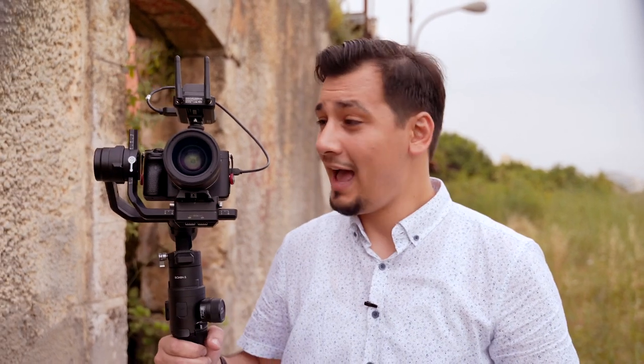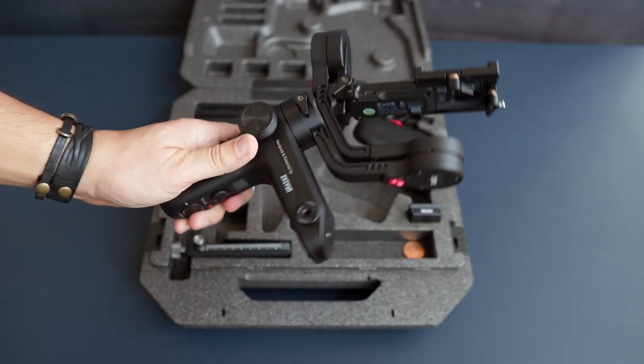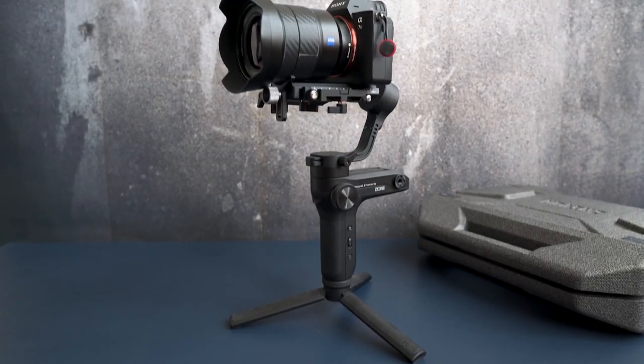Does the gimbal model, size, and specs matter? Absolutely it does. For instance, I couldn't run the same setup on a Zhiyun Weebill Lab — it's a small gimbal and the camera keeps falling and losing balance. While the same setup works perfectly on my Ronin S.